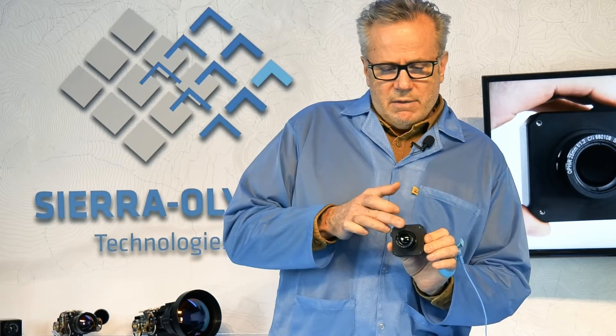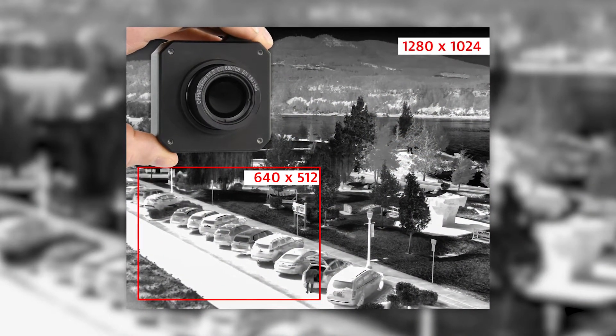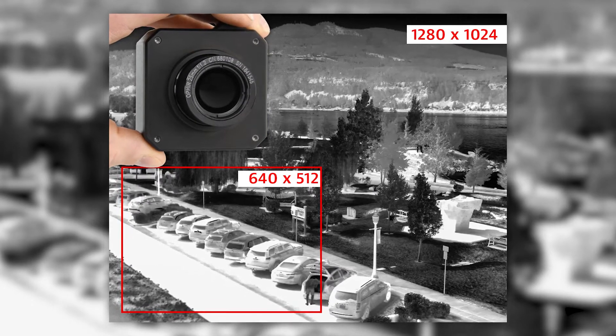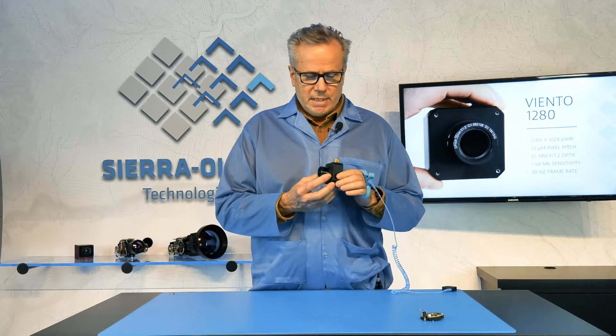So for a given focal length, you get double the situational awareness in both the horizontal field of view and the vertical field of view. What we've put together is a complete camera.